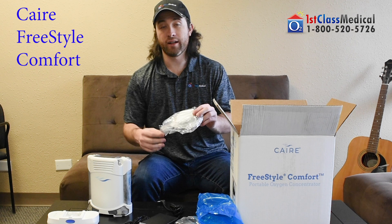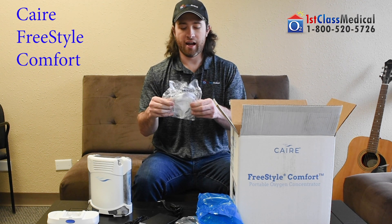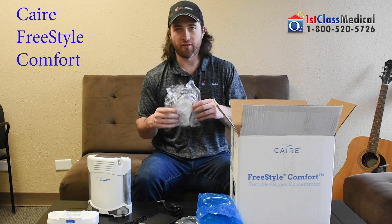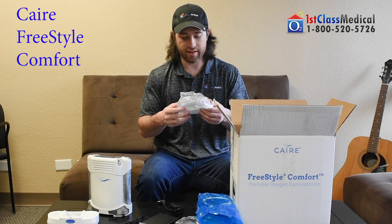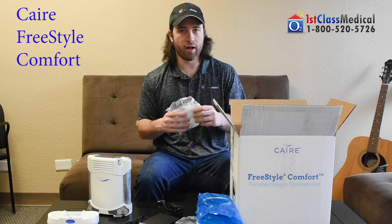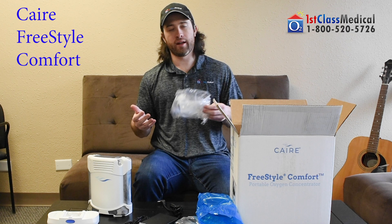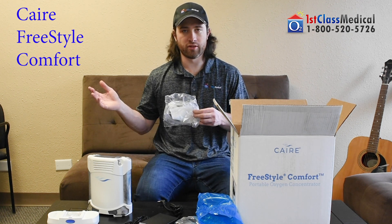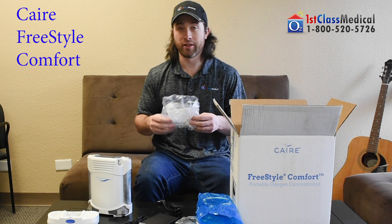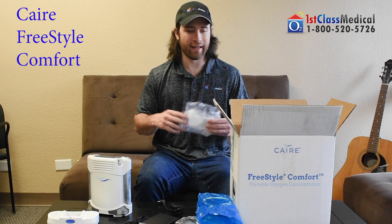You'll get the custom carrying case. The cannula: one end plugs into the cannula port on the unit, and the other end goes into your nose. This comes with every single unit. They come in four-foot and seven-foot lengths depending on the unit, but typically seven feet is the standard size. If you want a different size, make sure you talk to one of our respiratory specialists.